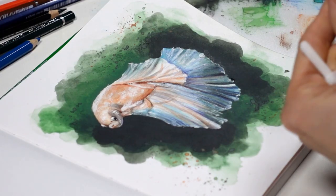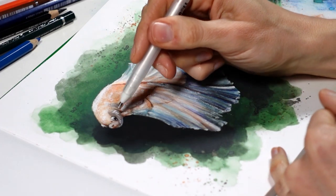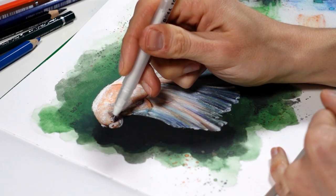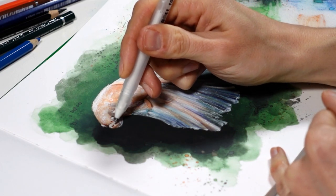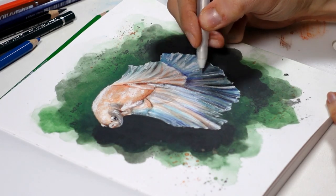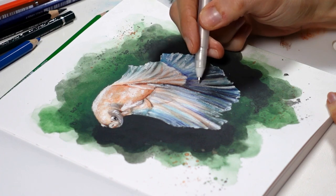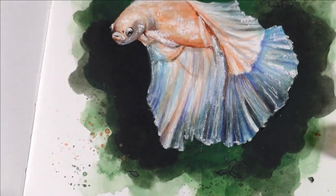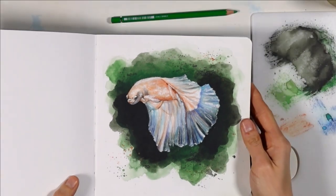Same with a white gel pen — I like these for sharp highlights because I can control where I add the gel more precisely than with wet watercolor pencil pigment. I added a few accents and that really helped me finish the painting in a satisfying way. I'm so happy to have made my first page look great — it really pumps me up to keep painting in the next ones.